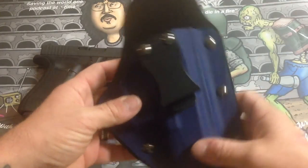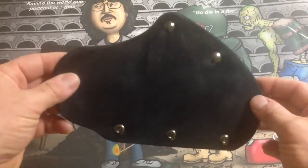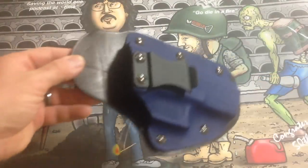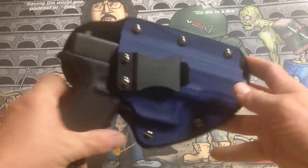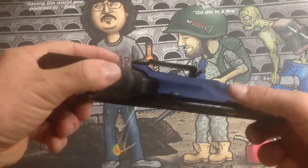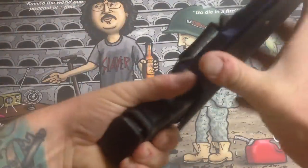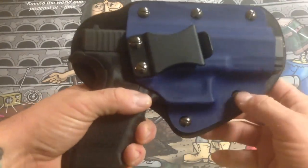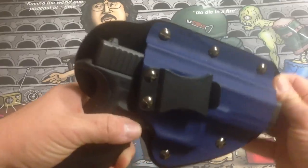It's got nice blue rivets and an adjustable clip so you can adjust the canter on it and wear it however you want on your belt. I'm really impressed with this holster — it fits really nice on your hip. The fit right out of the box is a really strong fit, and it is adjustable via these retention screws. But right out of the box it came with a really good fit — that gun's not coming out. If you want it a little looser, just loosen those two screws.